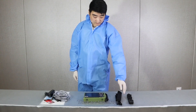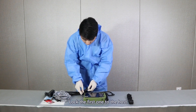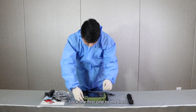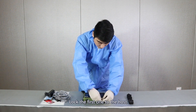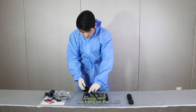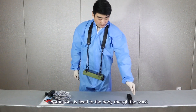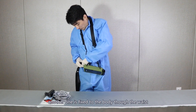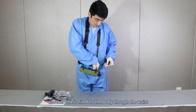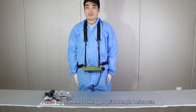There are two straps. The first one has four locks. Lock the first one to the host and hang it on the neck. Another one is fixed to the body, through the vest. Please adjust them to the appropriate length before use.